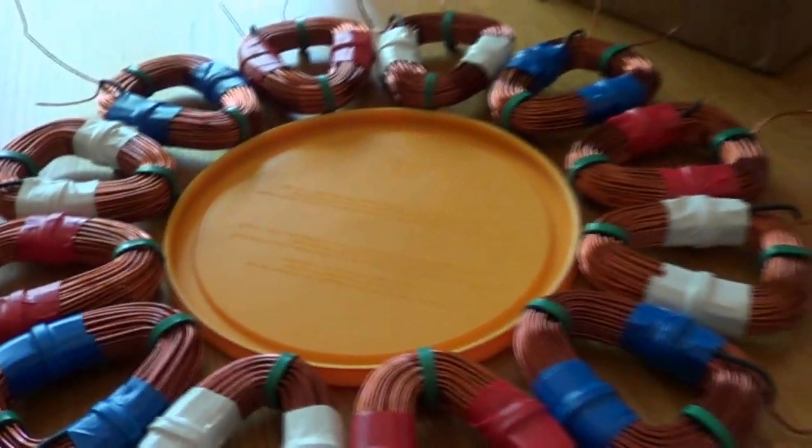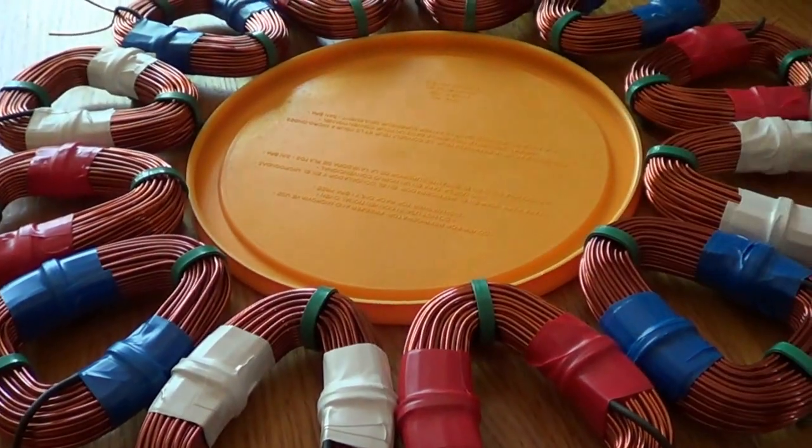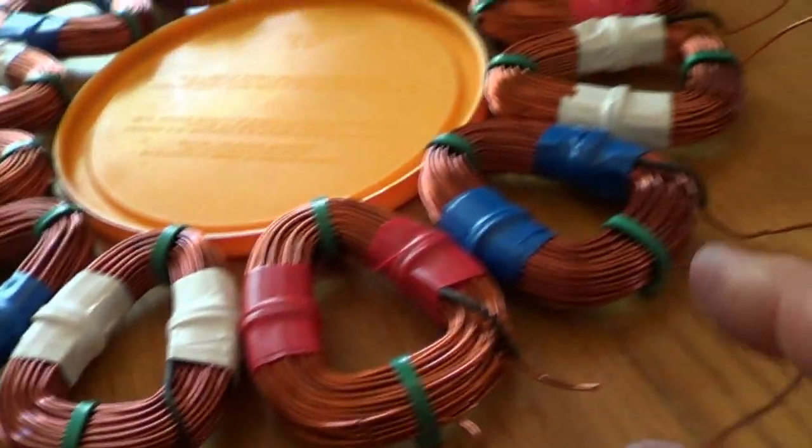That helps me keep the uniformity when I go to zip-tie all these together, and also when I go to do the wires, putting the phases together.